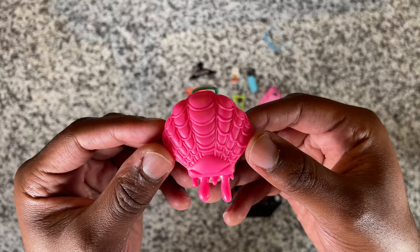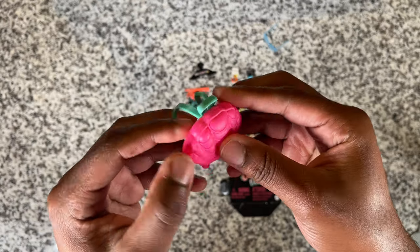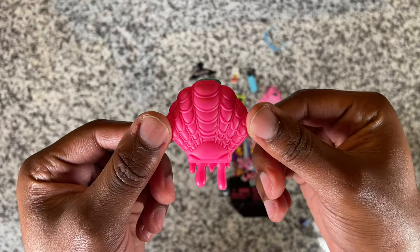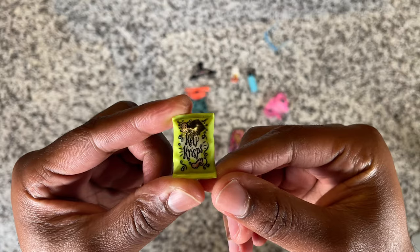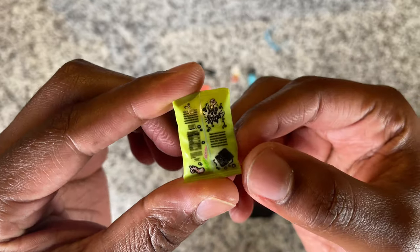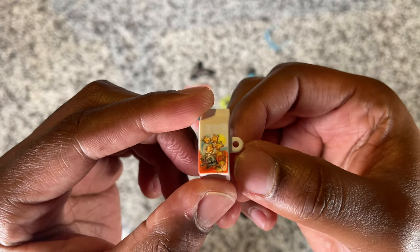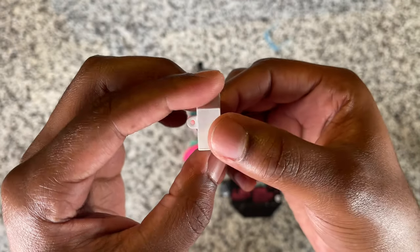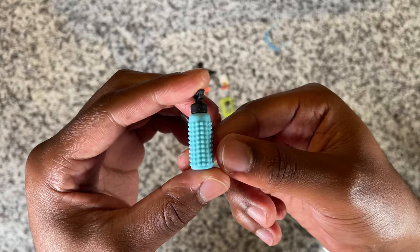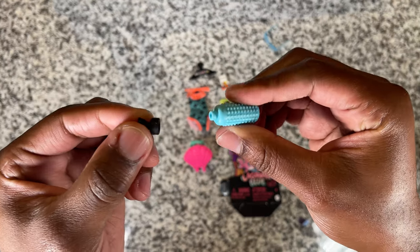Next we're going to look at Laguna's backpack. It is a shell with some pink drips hanging down from it — I'm not going to ask what's dripping from the shell — but it has some teal straps and a teal handle, and you can fit all of her little accessories inside. Speaking of accessories, she comes with some kelp crisps in a cute little yellow bag that's super detailed. She also comes with a little box that looks like goldfish, with a cute cartoon of her OG Neptuna on it, and of course she comes with a water bottle, because what fish doesn't need water — and the bottle does open, which is a nice detail.